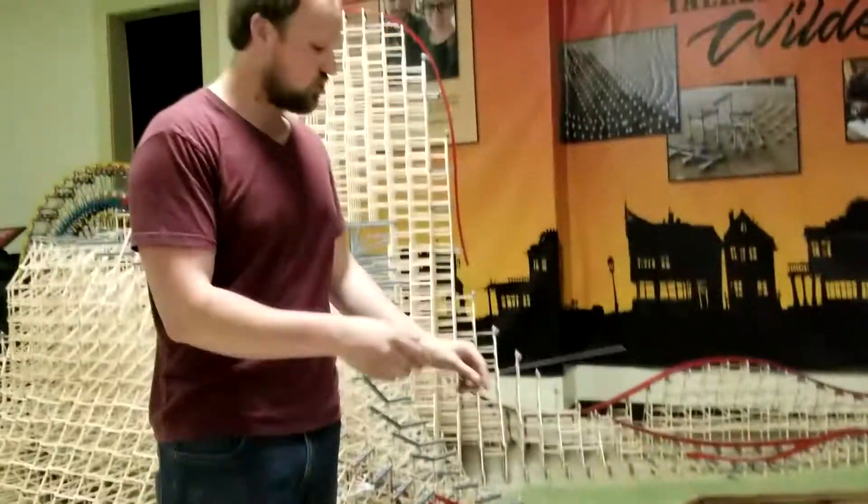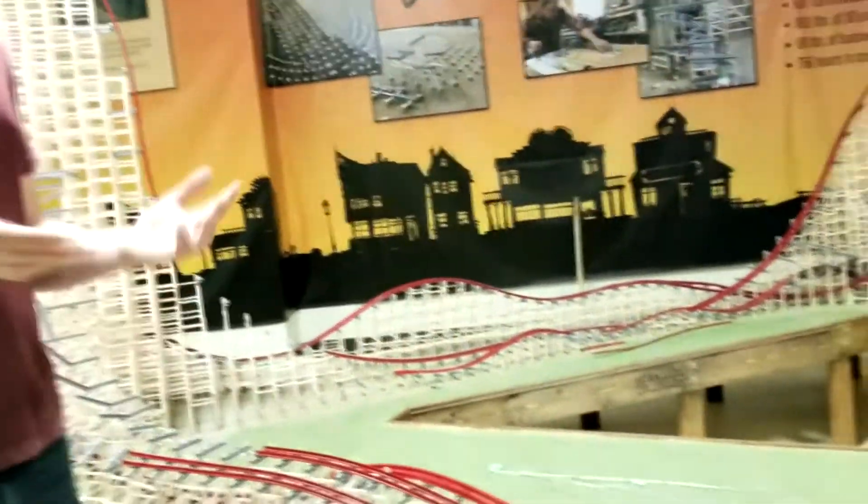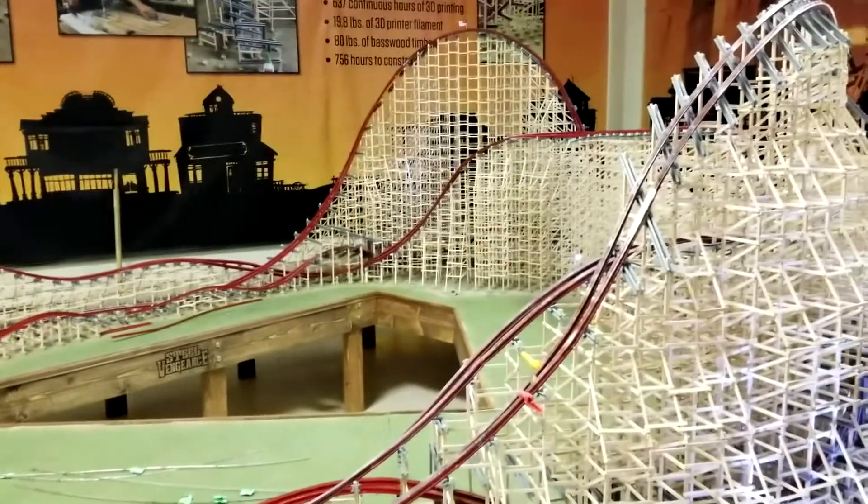That's a good reason. On the turning parts it's actually curved — you can see the curves in the track, so it's just like regular RMC style. Very nice.